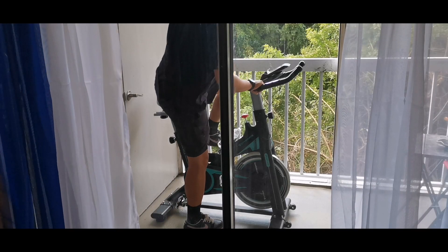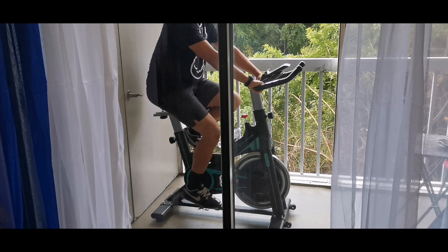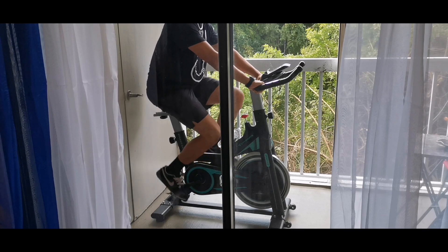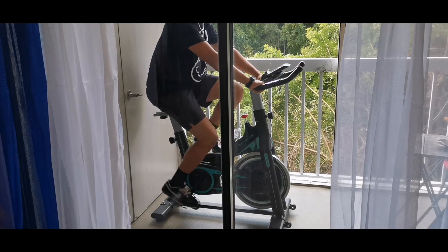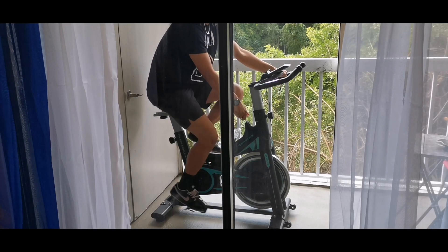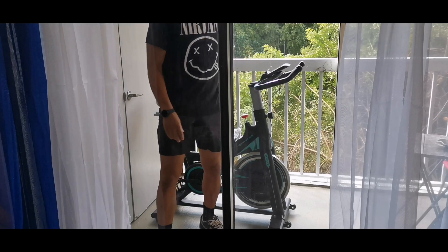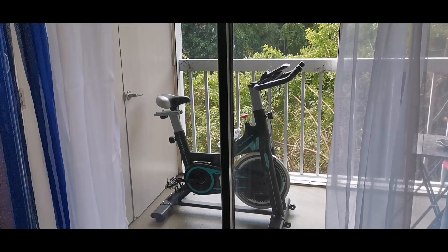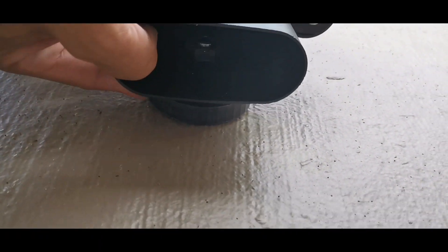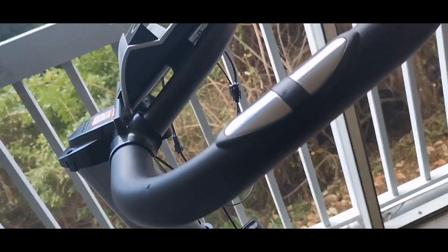It has a water bottle holder, so you can use this indoors very conveniently. It's a nice machine if you just want to burn some calories while inside or watch TV. Your knees will be in a bent position most of the time — I wasn't getting a position where my knee would straighten out at any point. You will feel the burn in your thigh area after about two minutes on this thing. I used it about 10 minutes at a time, and I liked that it's very portable — it has wheels so you can roll it from room to room.